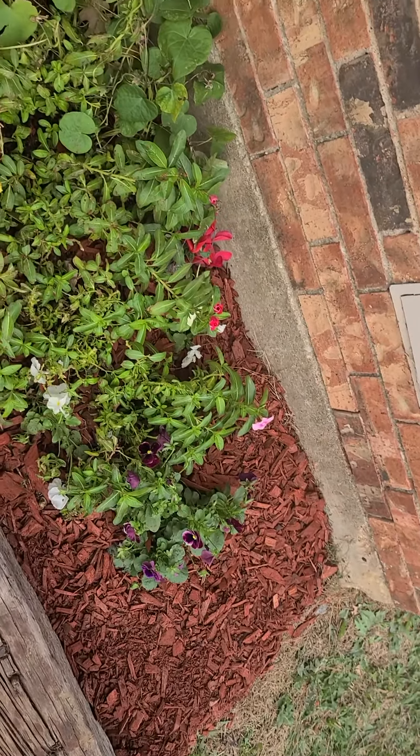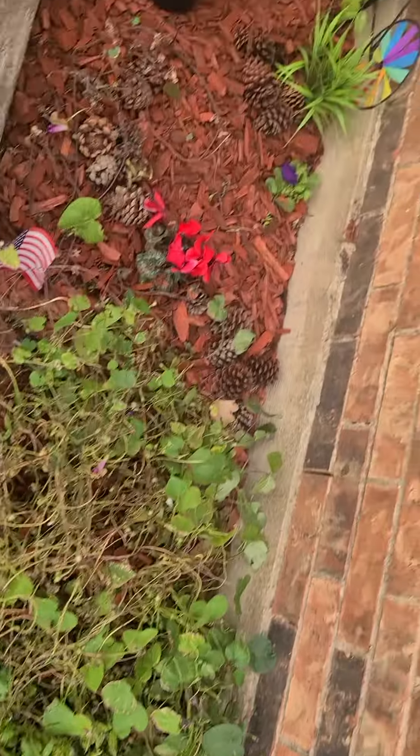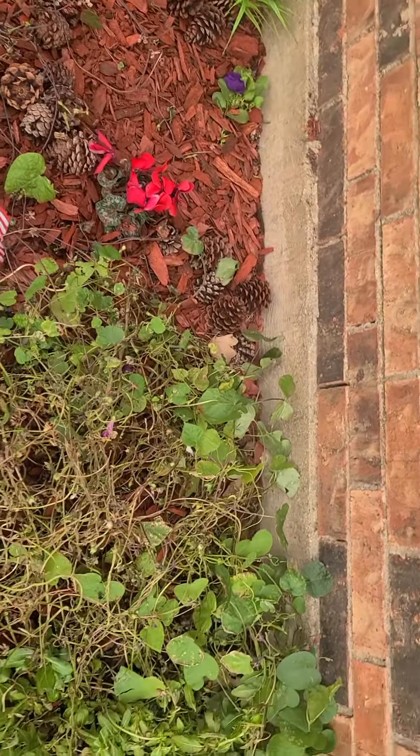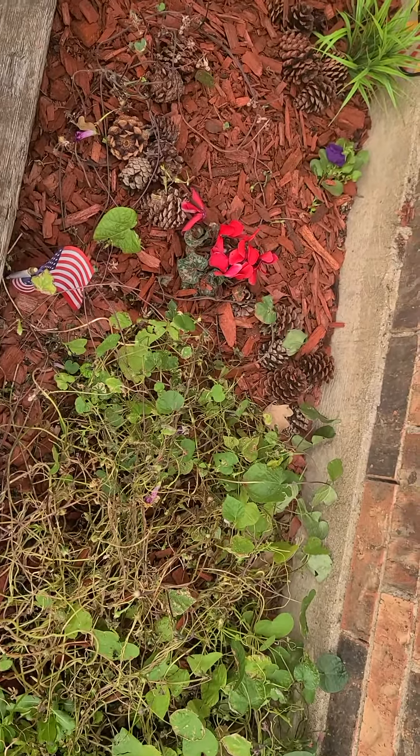I've just been keeping them trimmed up and trying to maintain them. I also put some new mulch in today, and so far so good — it's looking pretty good, all things considered, for the middle of December.